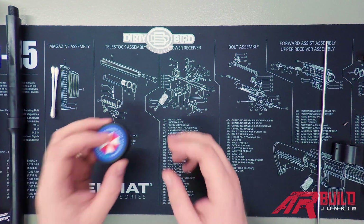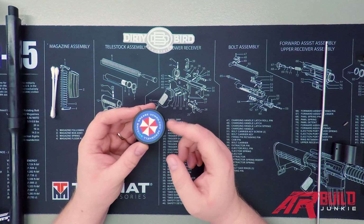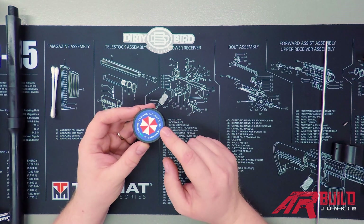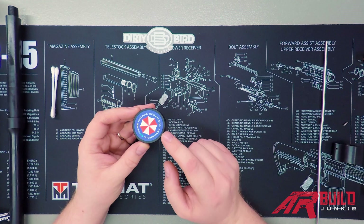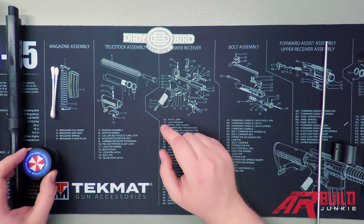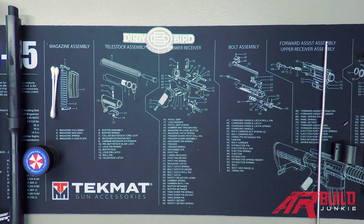Another thing you're going to want on hand is some aeroshell grease. We're going to use this for a couple of different spots in this installation — on the extension on your barrel, and on the inside and outside of the upper receiver extension, so that the barrel nut threads on smoothly and you don't get any binding.